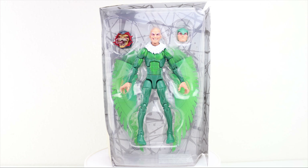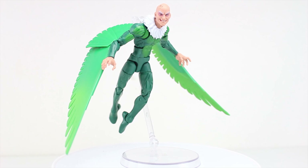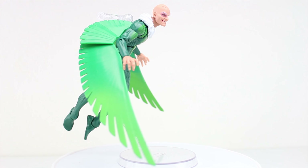With the figure still in its plastic, we can see that the figure comes in two plastic shells. The front houses the figure itself, along with the extra helmeted head and a Build-A-Figure piece — in this case, it's Demogoblin's head. On the back portion, we have the wings laid out in separate pieces, along with the cardboard backing in white with grey webbing designs. And with the figure freed from the plastic, the Vulture spreads his wings and flies.